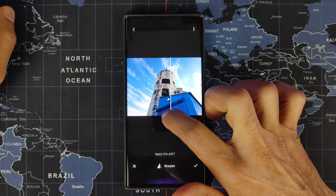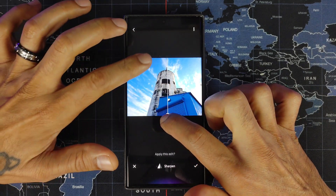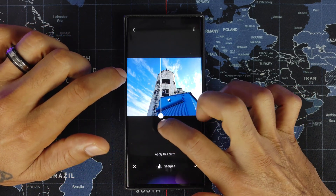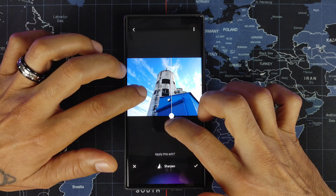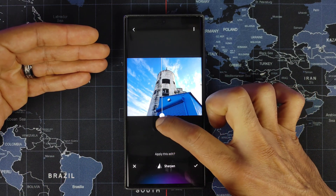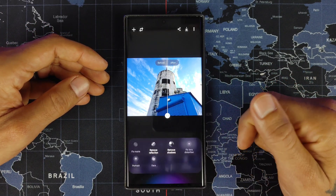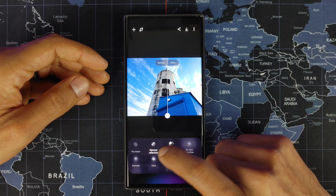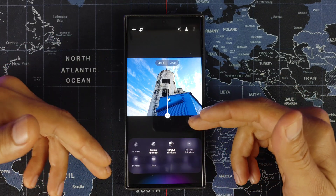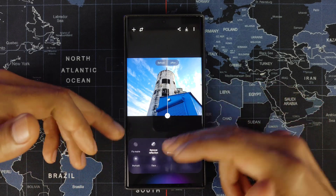You can also hit Sharpen, and things will definitely clear up a little bit. I prefer the darker, more contrasty look of the original compared to the brighter version — it looks more dramatic in my opinion. But to each his own as far as how you want to edit your photos. When satisfied, hit the check mark. Under More, you get additional options: remove reflection, remove shadows, fix lens distortion.